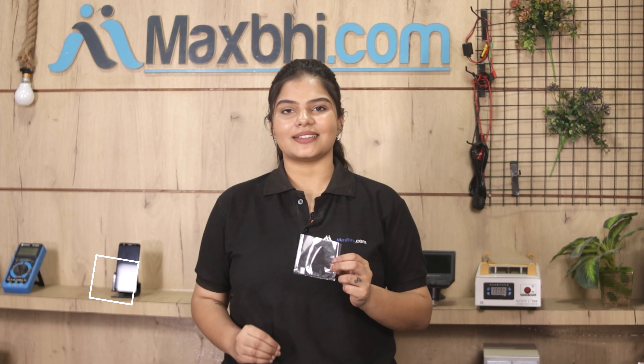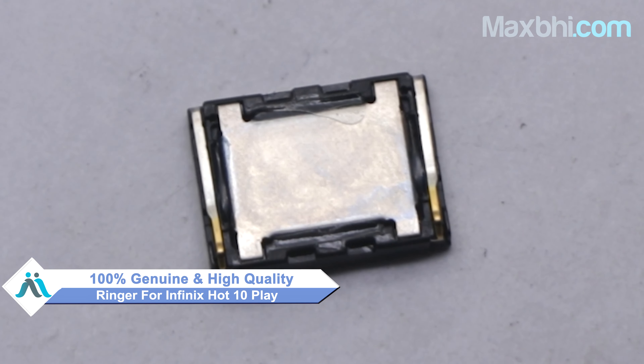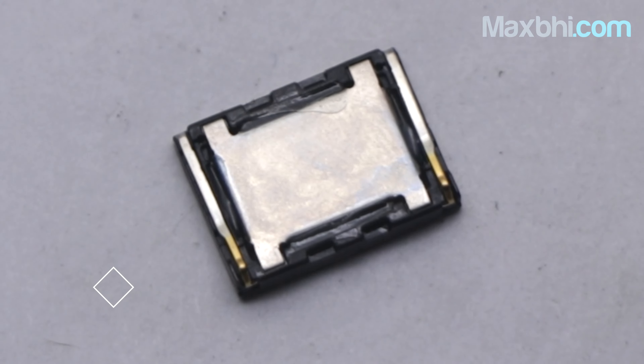Yes friends, you can buy from our website MaxBee.com a new ringer for your Infinix Hot 10 Play. This ringer is a 100% genuine quality product which works similar to your original product with a perfect fit for Infinix Hot 10 Play.